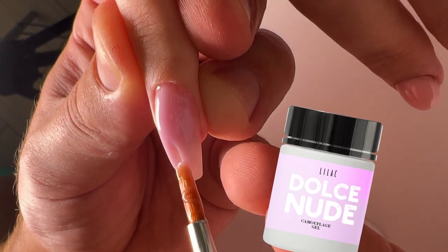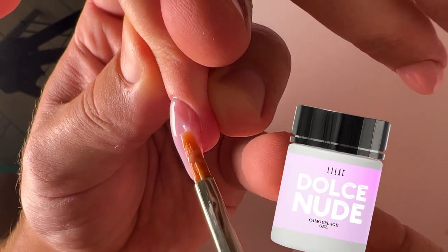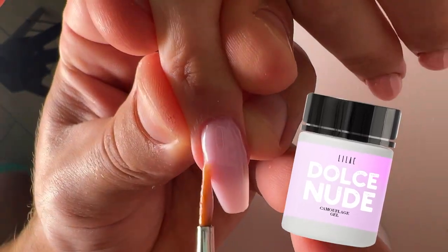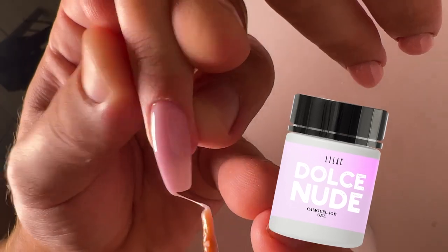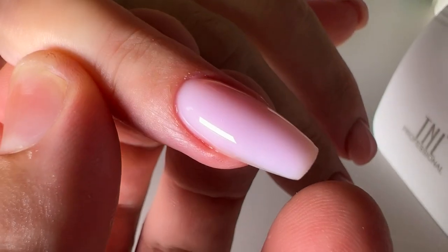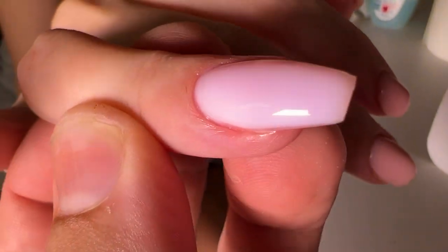We all the time have no stock of these colors because clients and customers enjoy these lilac tones. They always order exactly this tone. It's the best seller — people love this color and always ask to have this color done on their nails.